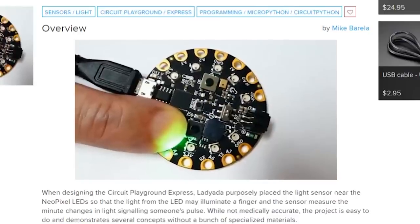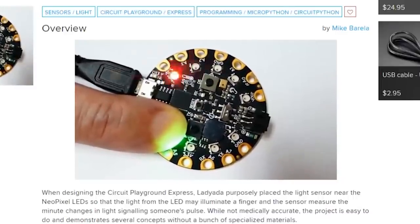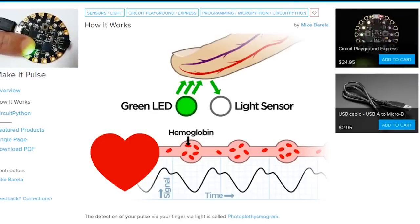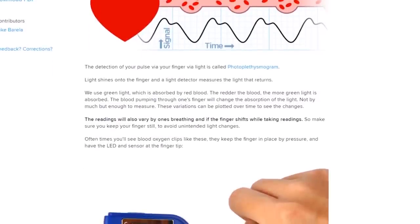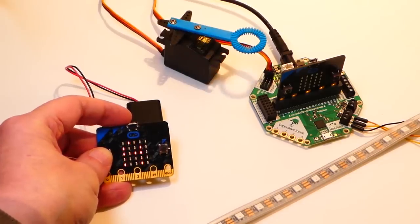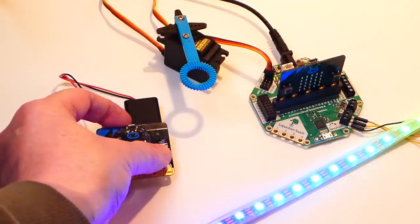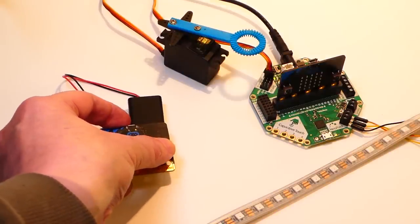Mike Barela posted some CircuitPython code for the Circuit Playground Express board that allows you to measure your heartbeat. By placing your finger over the light sensor and flashing the nearest NeoPixel, the board can get a rough idea of how much blood is pulsing through your finger at each interval. You can then plot that pulse rate to the Mu Editor plotter on your computer. Mike also has a tip on how to use one micro:bit board to control another using the built-in Bluetooth LE radios — pressing the A and B buttons on one board controls the position of a connected servo or lights up a NeoPixel strip on another.